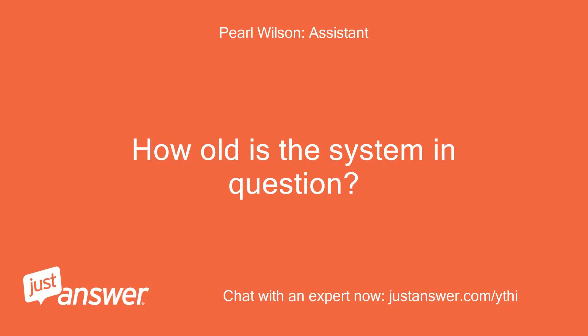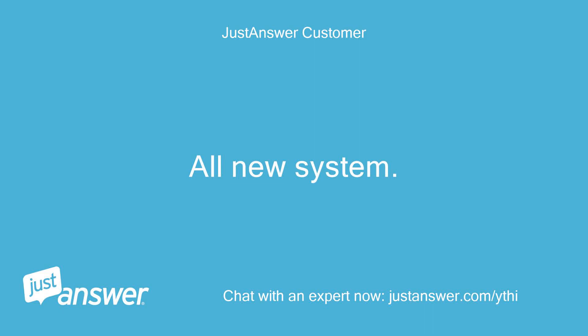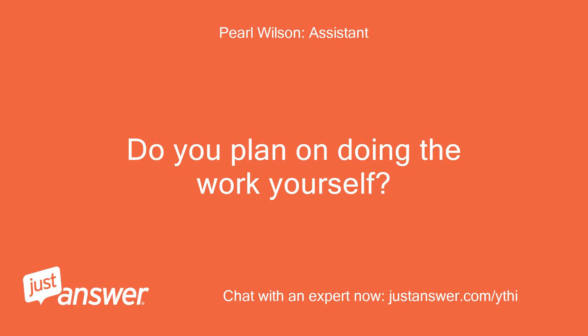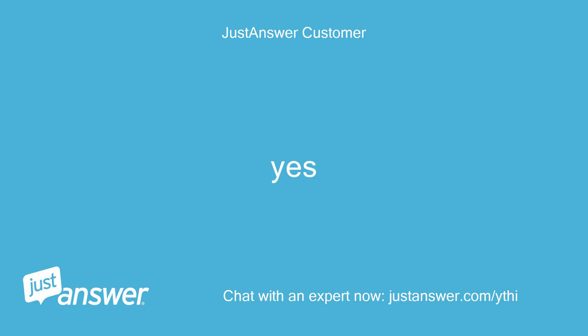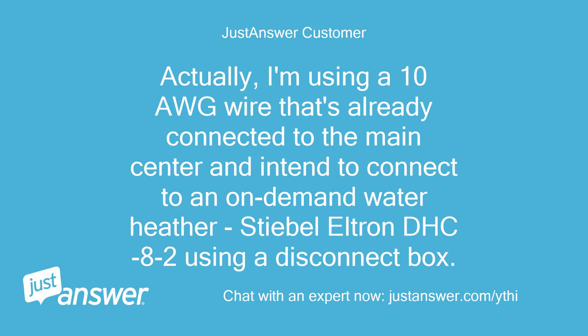How old is the system in question, and have you consulted an electrician yet? It's all new. Do you plan on doing the work yourself? Yes. Anything else we should know? I'm using 10AWG wire already connected to the main panel and intend to connect to an on-demand water heater, Stiebel Eltron DHC8-2, using a disconnect box.